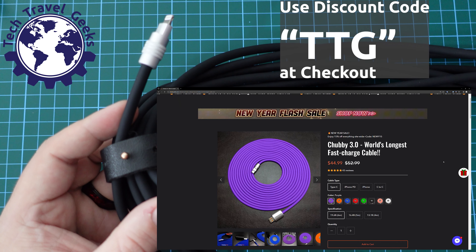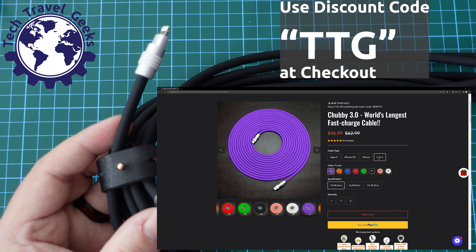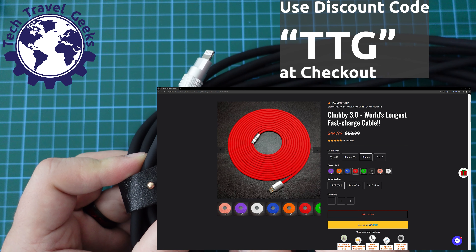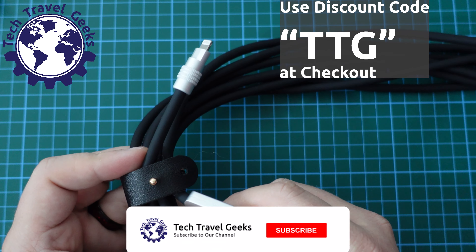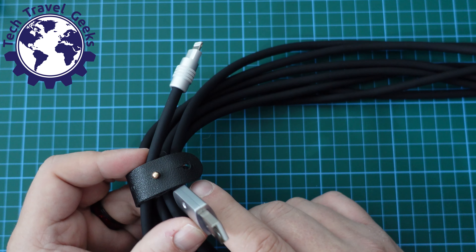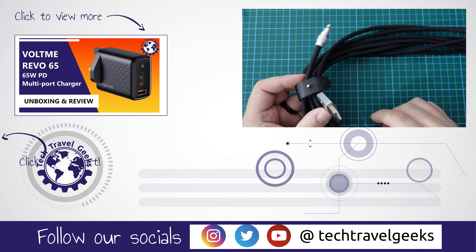Welcome back. I've been using the Chubby 3 cable for around about a month now, and I have to say it is a really good cable. The fact that it's six meters long makes it really easy to use my phone when I'm sitting on the sofa and nowhere near a power outlet — it is really very convenient.